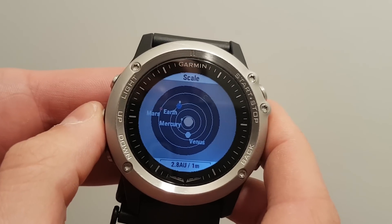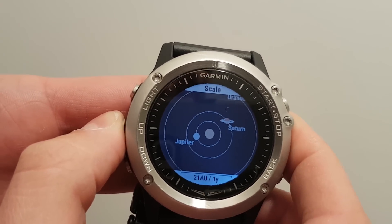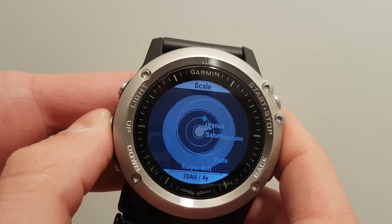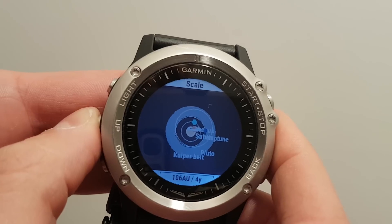So we first have the four inner planets, then we have the asteroid belt, then Jupiter, Saturn, Uranus, Neptune, and Pluto, and the second belt, which is the Kuiper Belt. And that's how far the app goes.